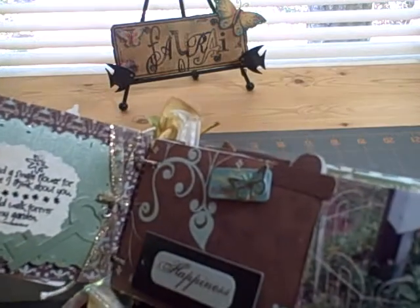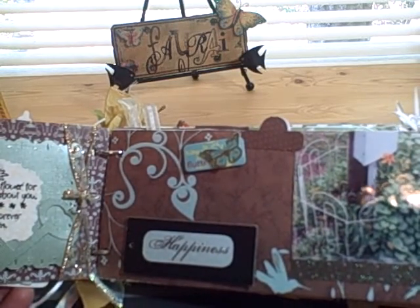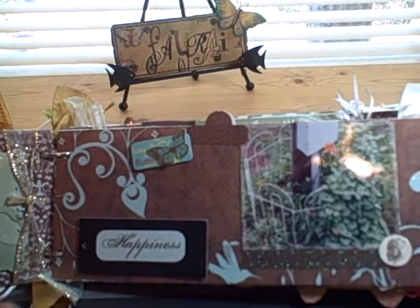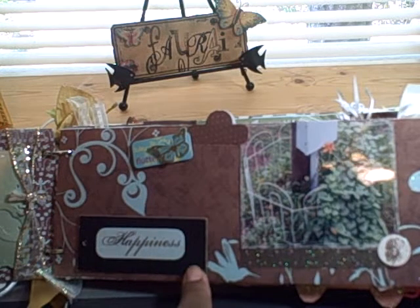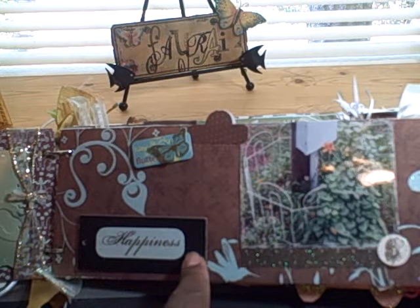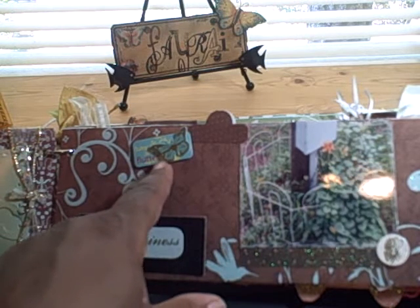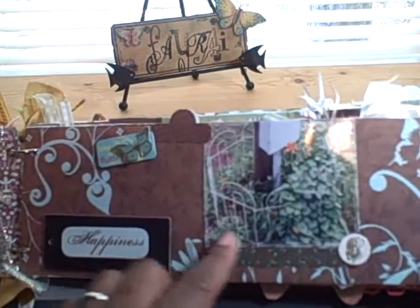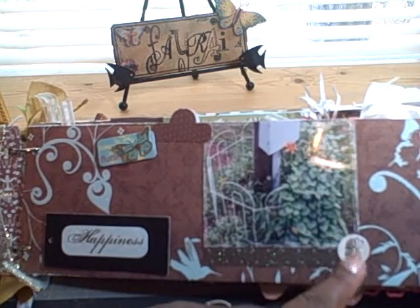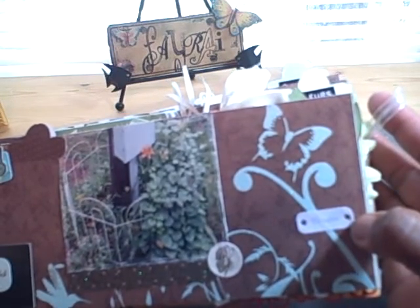One of the Sizzix key dies — I cut that and that's the back side of that ribbon. This paper collection, most of it is from the DCWV Garden Party collection — if you've ever seen that collection, it's really beautiful paper. On this page, some of the designs are already on the page from the original garden mini. I just added this chipboard piece that says 'happiness' from this paper stack. This is another element that says 'flutter,' and this is one of the tabs. Here's another picture of a garden spot, and a little tag from the collection that says 'thoughts.'